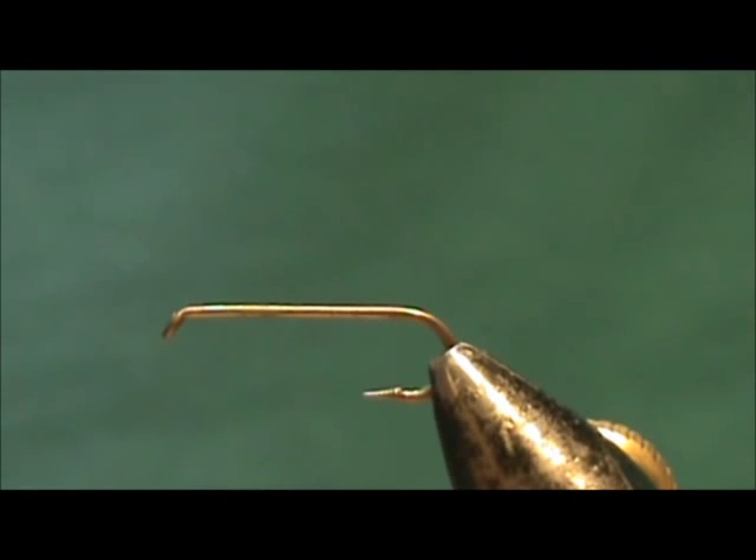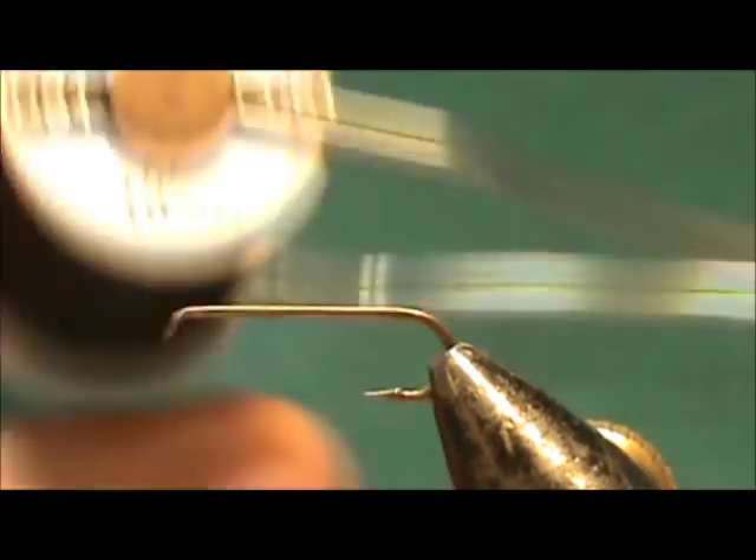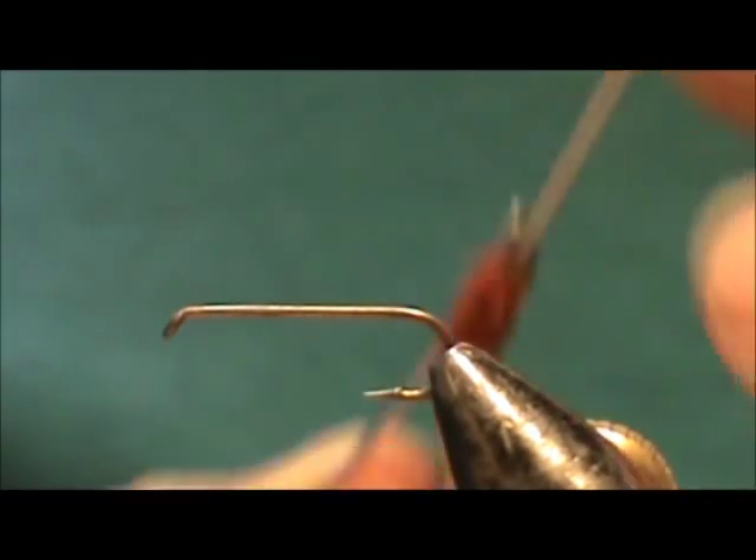The hook I have on the vise is a size 10, two extra long dry fly hook. The thread I'm going to use is my Veevus 14/0, and this is black.